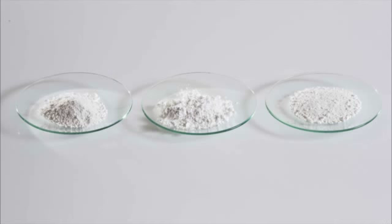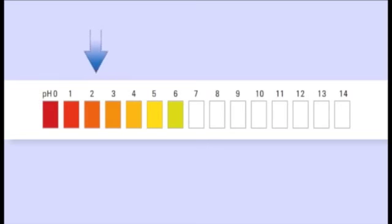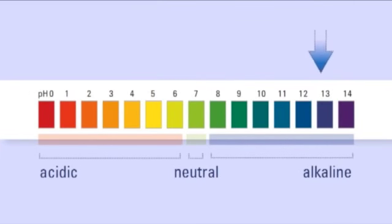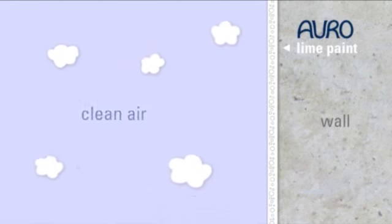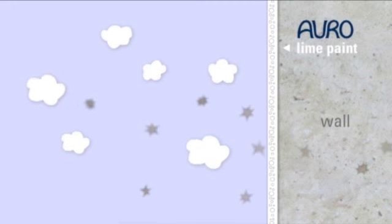The lime, white pigment, mineral fillers, and water get mixed. Regarding pH values: the scale reaches from 0 to 14. The acidic range is between 0 and 6, the neutral value is 7, and pH values from 8 to 14 are basic or alkaline. The alkalinity of lime paint falls within this range, which is why mold spores cannot settle on the painted surface.